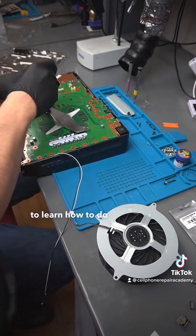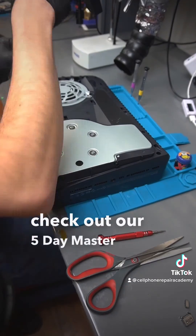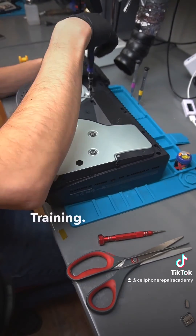If you're looking to learn how to do this and other types of repairs, check out our five day master cell phone and tablet repair training. Link is in the bio.